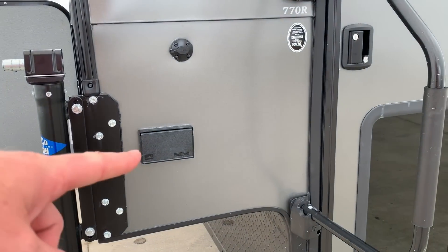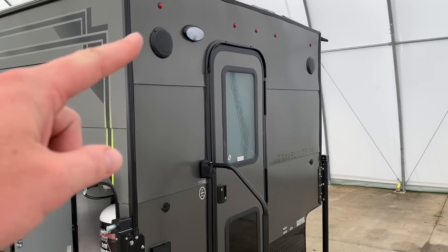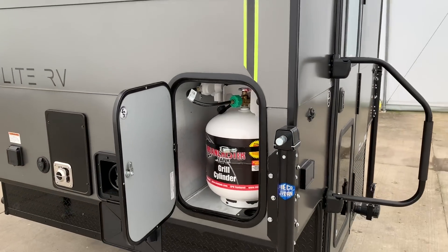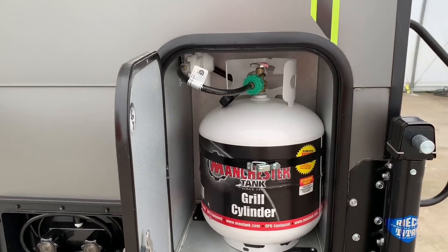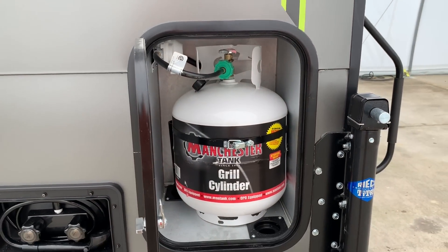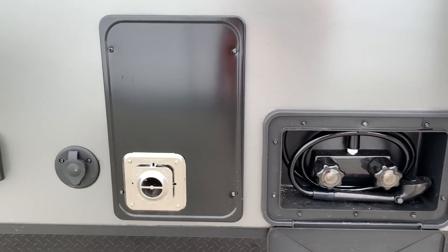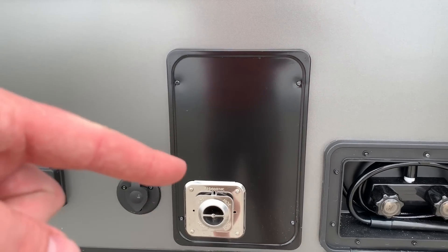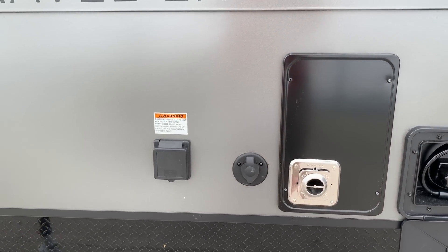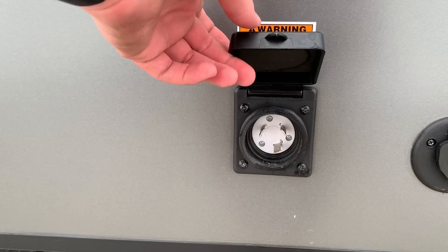We've got some exterior outlets. We do have some outside speakers along the rear corners. Regular propane tank — the same kind you would use on your grill, so you can easily exchange this anywhere they fill propane or exchange tanks. Outside shower, vent for your propane furnace, cable TV connection — if the campground you're staying at has cable TV you can hook up there. And we're going to hook our shore power cord in here.